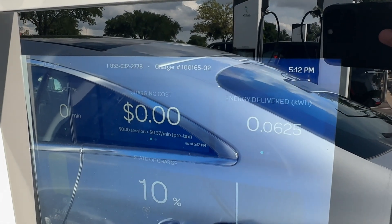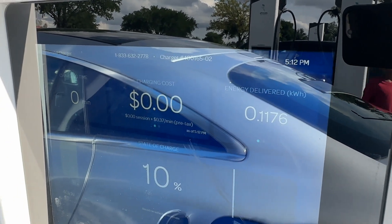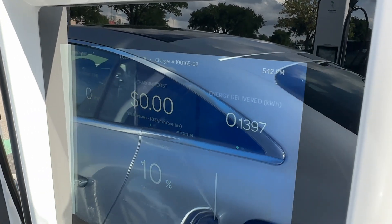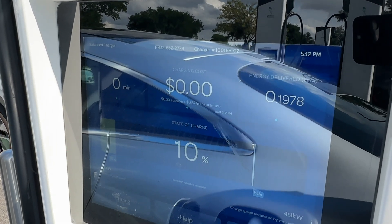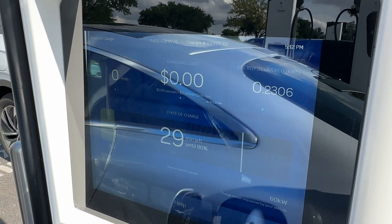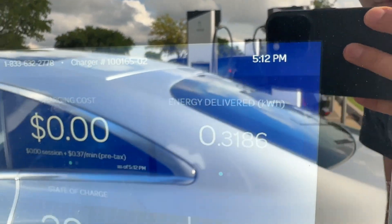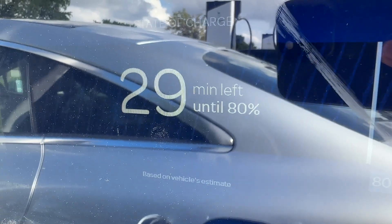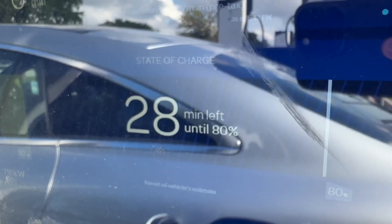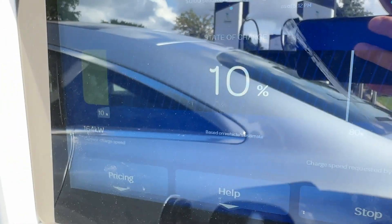That means you get completely free charging with no time limit until October of 2023. And after that point, as long as you haven't hit your two-year mark, you get 30 minutes of high-speed charging — which, if all the documentation is correct, 30 minutes is enough to get you from 10% to 80%. So right now it is 5:12 PM. We just plugged in and it says we've got 29 minutes left until it's at 80%. That's pretty crazy — we'll see.